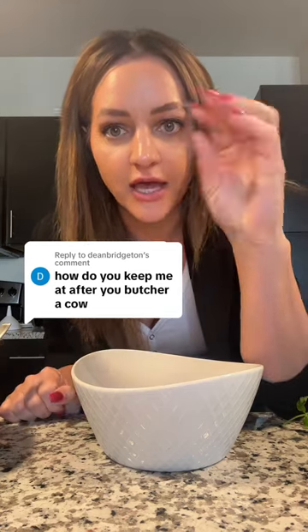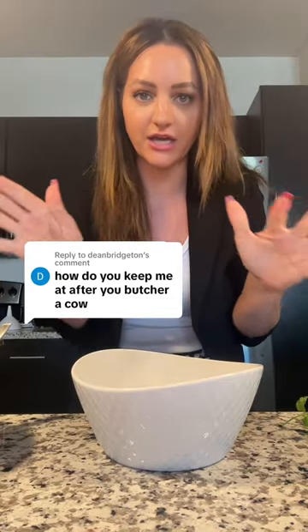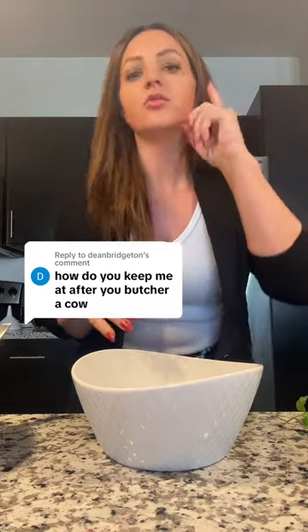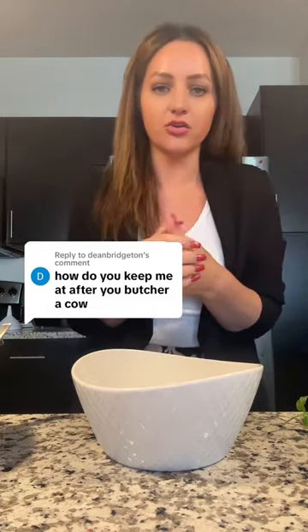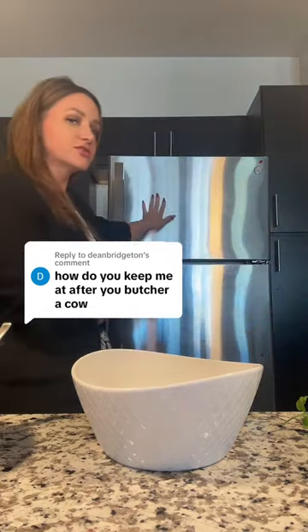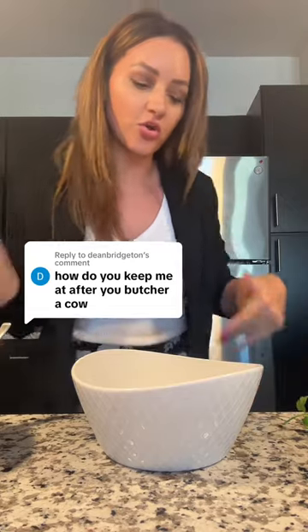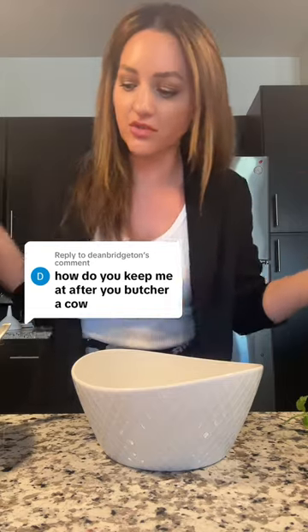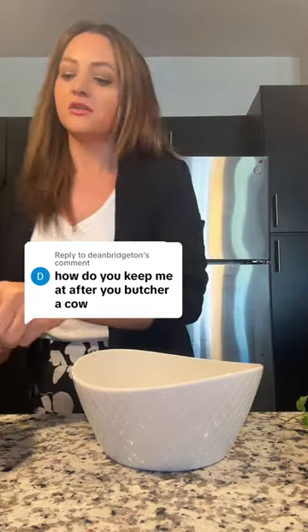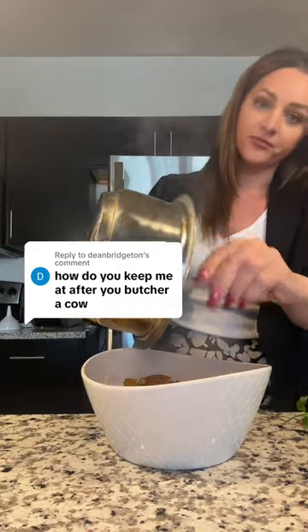How do you keep meat after you butcher a cow? This is something that we had to do in the winter, and the reason you're asking how you keep meat is because we did not have freezers or refrigerators. We didn't have electricity or gas lines to run these things, so we couldn't. The way we kept the meat was to preserve it, and we could only do this in the winter.